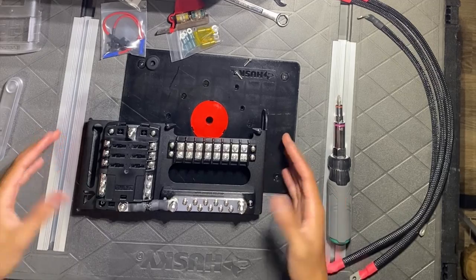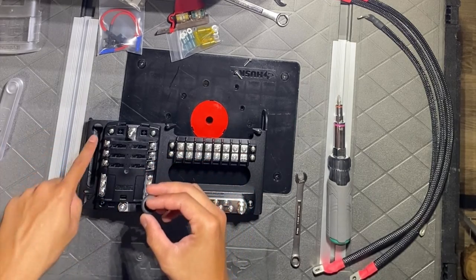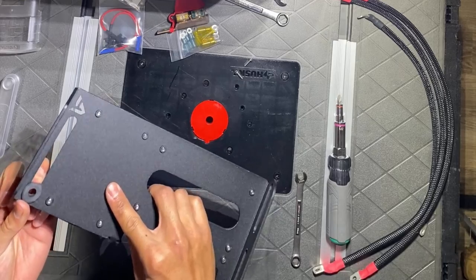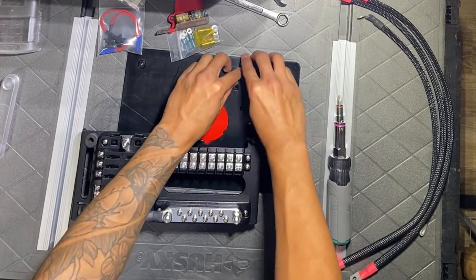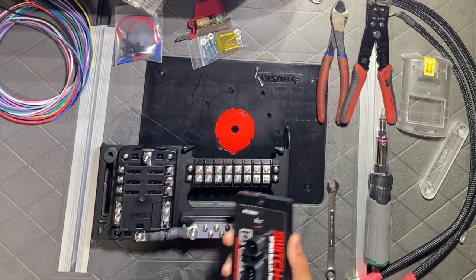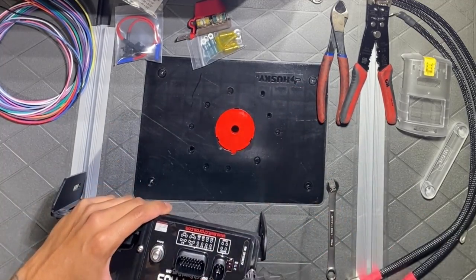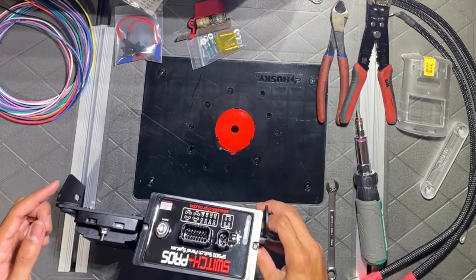Now that everything is set up, we're installing the rubber grommet for the positive cable coming from the battery — it slips through this hole and lands right here. Just slip it in slowly and make sure it's sitting flush. For the next step, take the last two screws from the hardware for the Switch Pro mount. The Switch Pro goes here with the blank side facing towards the terminal block, with the connector side facing towards the cab.